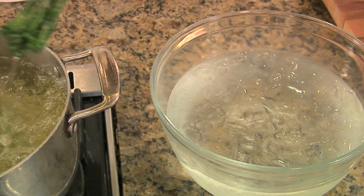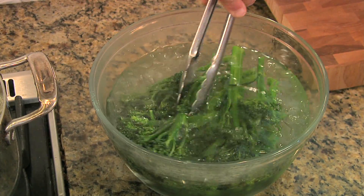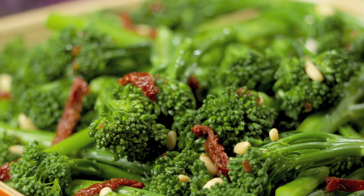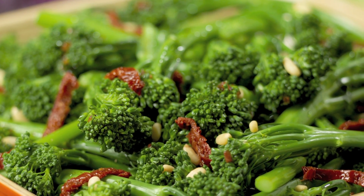Remove, drain, and shock in ice cold water until completely cooled. Drain from ice bath and pat dry. This stops the broccolini from overcooking and gives you a brilliantly green color and a wonderful crunchy texture. Blanched broccolini even holds for two or three days.